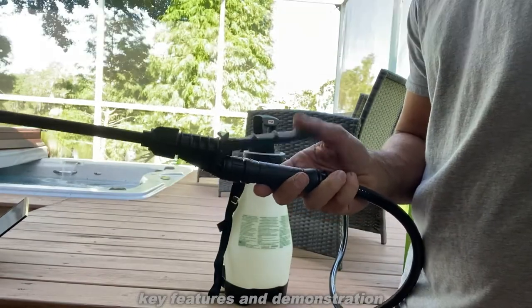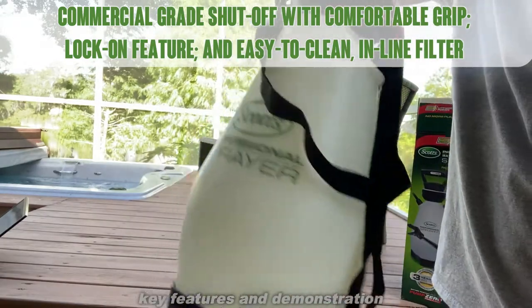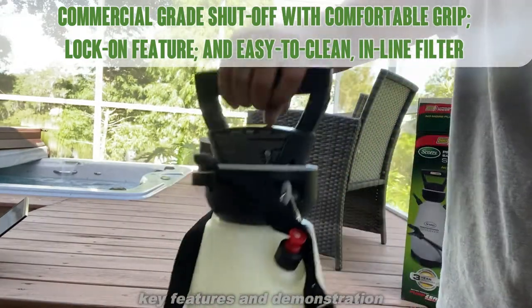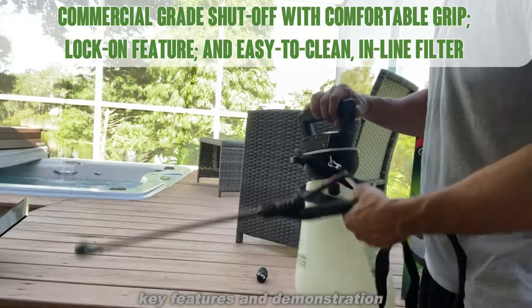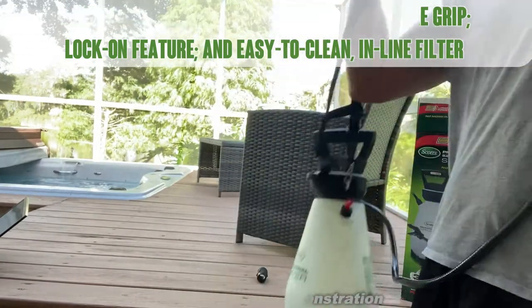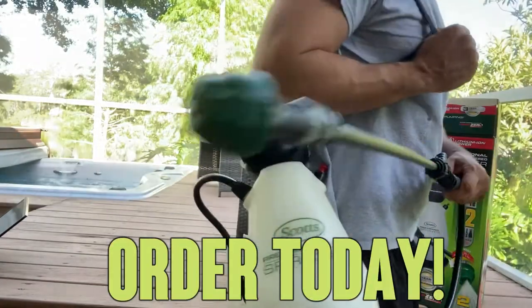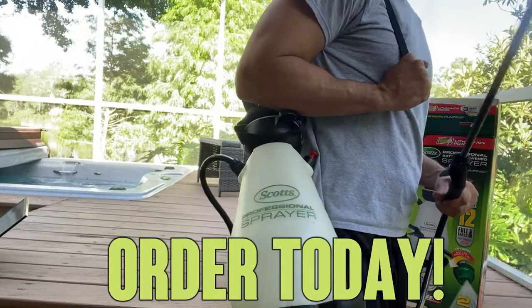Continual sprayer — easy to use, easy to set up, easy to charge. 12 sprays on a tank, and it's fairly lightweight. The best part is you can throw it over your shoulder and work all day. So go ahead and order today — you won't be disappointed. This thing, it's like carrying a backpack.